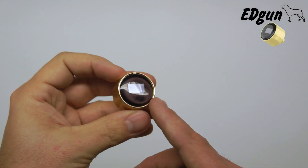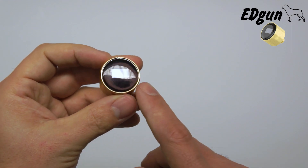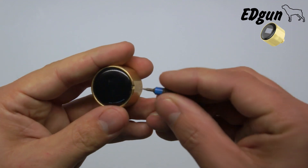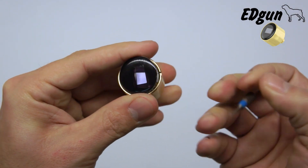Now in some cases, after replacing the battery, the screen doesn't start working. So you will have to reset your EDMU, and that's done very easily. Again, you take your small pick and take the cover off.